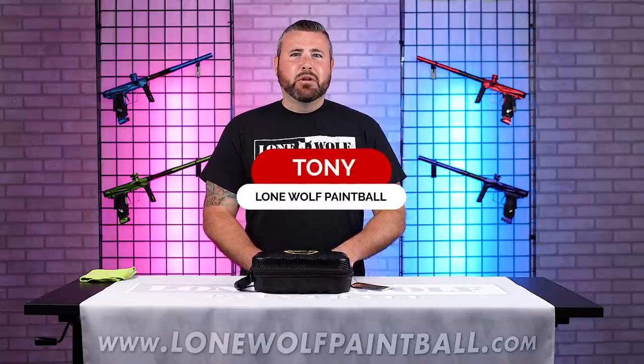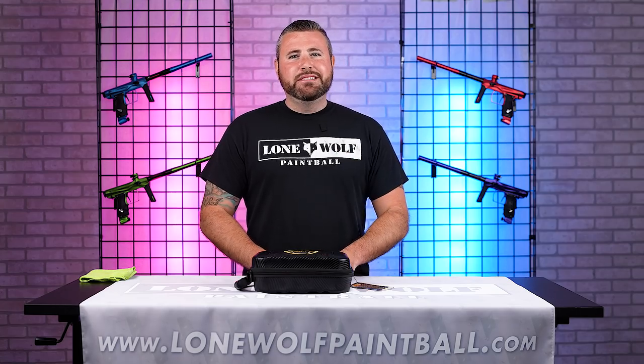What is going on guys? It's Tony from Lone Wolf Paintball and today we are introducing and unboxing the all new TM40.